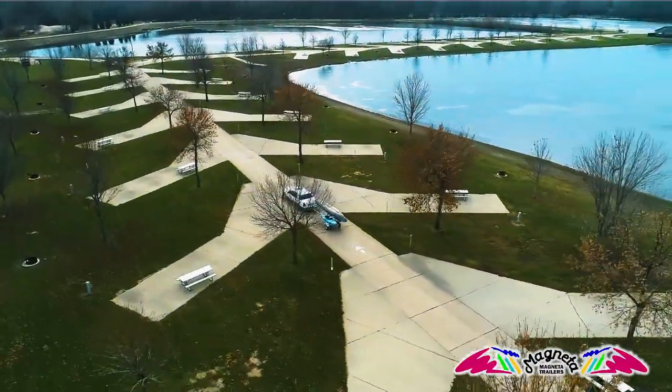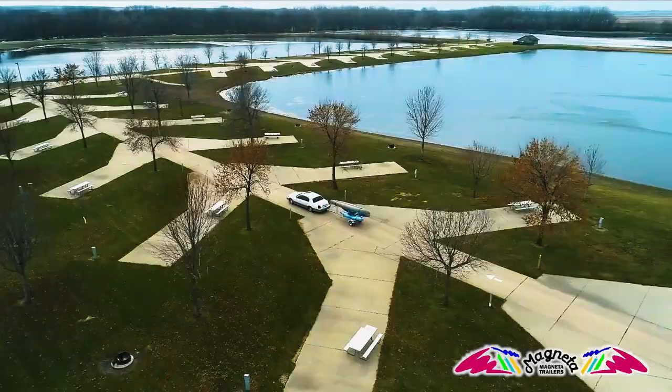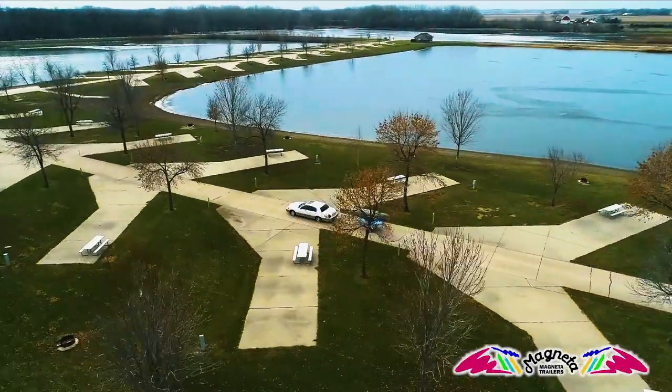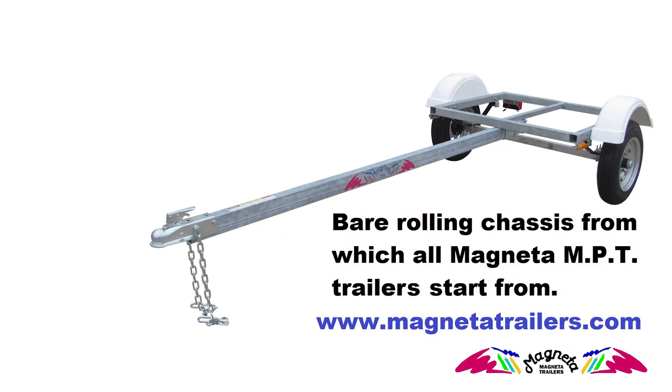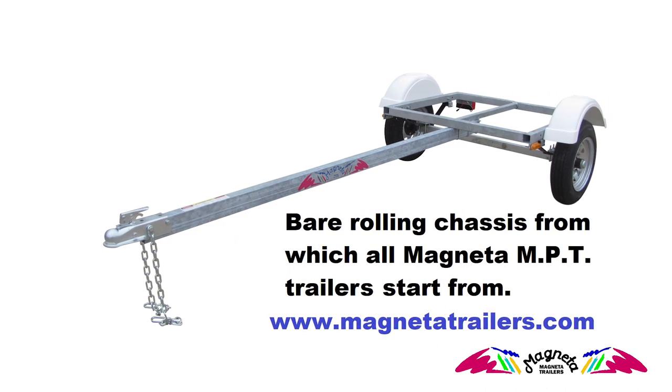Plus it has the ability to make combination trailers. It's common for a customer to call and say, 'I have four bikes, two kayaks, and one canoe. Can you set up a trailer for me?' Yes, we do it all the time. Think of our MPT chassis as a giant erector set to carry all of your toys.